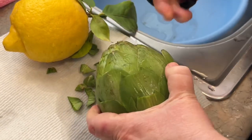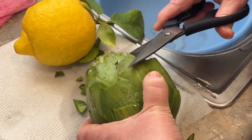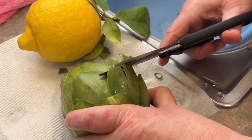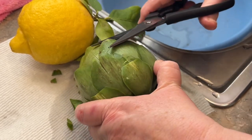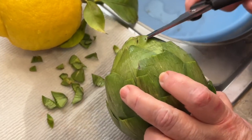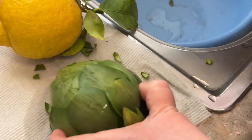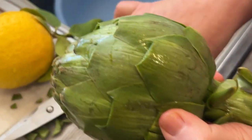Different varieties have different pokey things. Some varieties don't have anything at all — this one does. So make sure you clean it up really, really well. Scissors work the best. Okay, that looks pretty good.